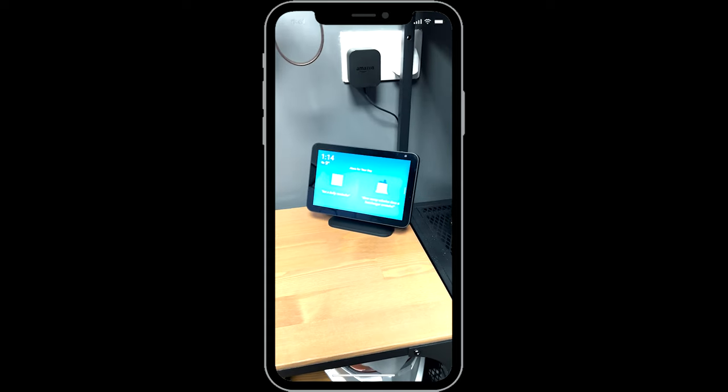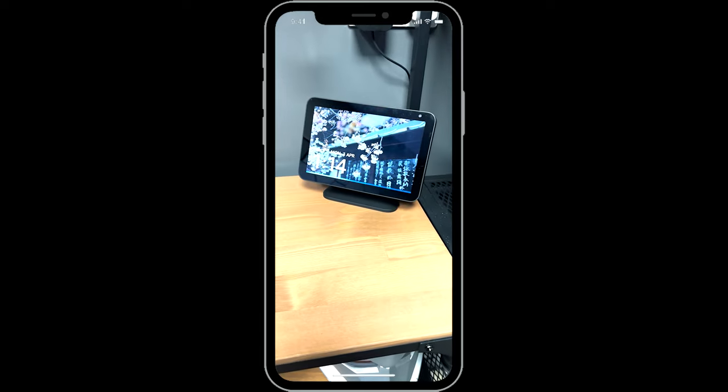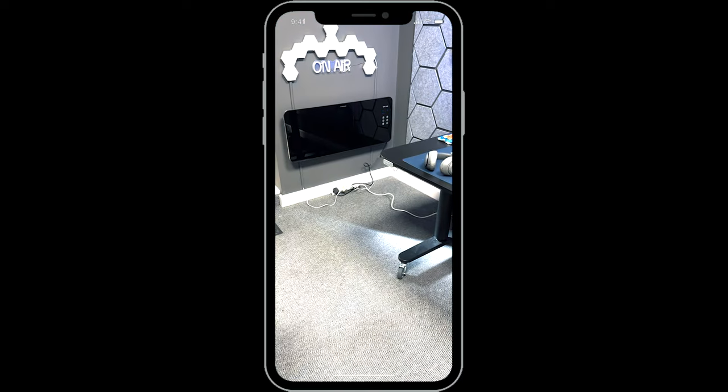Alexa is my smart home assistant of choice, and once connected you're able to issue such commands as: 'Alexa, turn the studio heater on' and 'Alexa, set the studio heater to 25 degrees.' I know — I am easily pleased. Once connected to the mains power with the 1.5 metre cable, the panel needs turning on using the rocker switch on the side, at which point it should beep to let you know it's on.